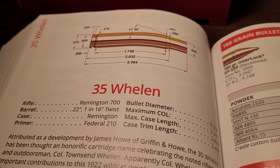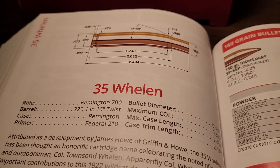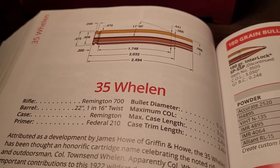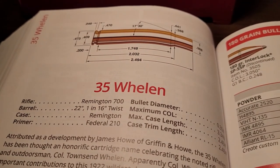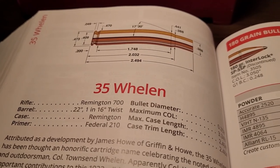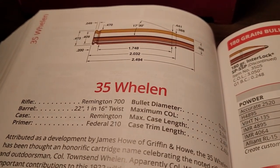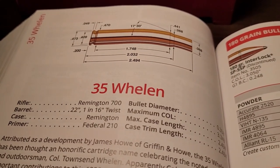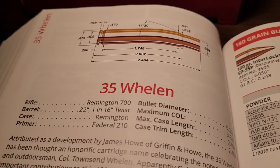Welcome back to the channel. In today's video, I'm really excited to talk about a cartridge that was considered America's 375 H&H. It was one of America's first modern dangerous game cartridges, and of course what I'm talking about is the .35 Whelan.